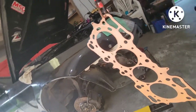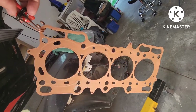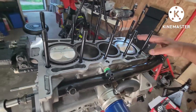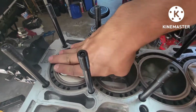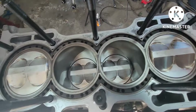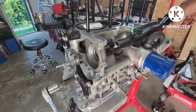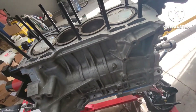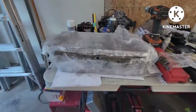All right guys, here we go - Honda Prelude. The head gasket is sprayed with copper spray on it. There's the block, nice and prepped. Cleaned the deck and the pistons, the cylinder walls are nice and clean. It's all ready to go, ready to put the head back on the block.